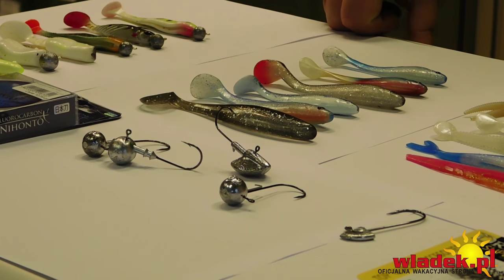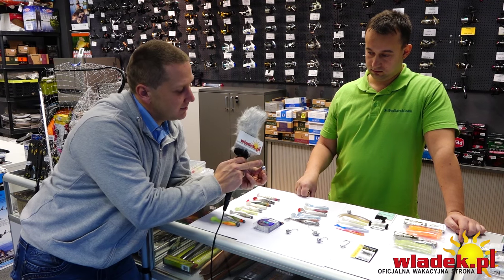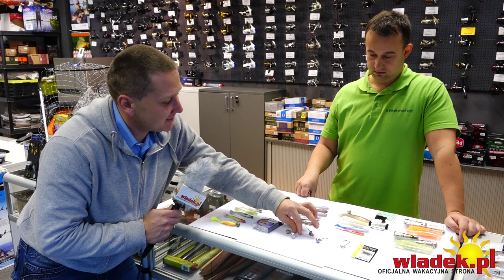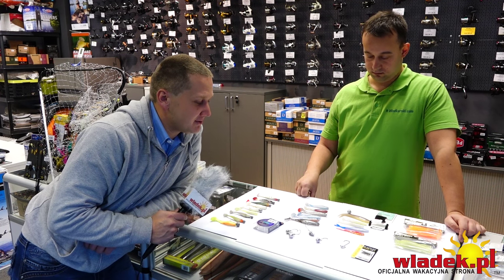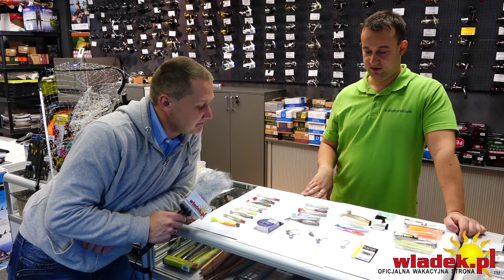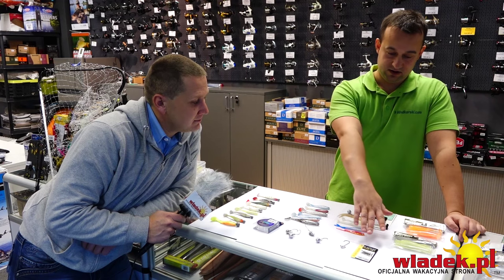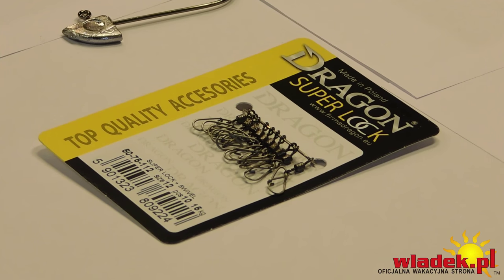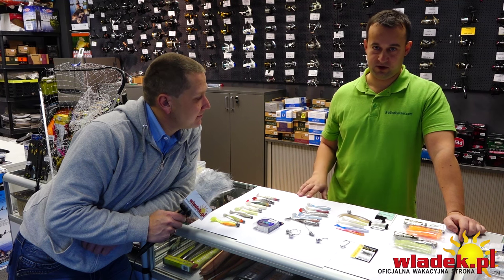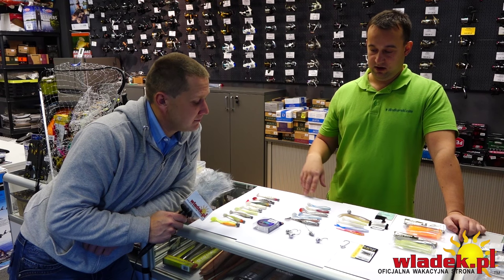Czytałem o tym w gazecie wędkarskiej – nawet zwykłe okrągłe główki jigowe cina się pod kątem, żeby osiadała pod kątem na dnie. To samorobny patent, a tutaj możemy kupić taką główkę gotową w sklepie, choć na razie są to tylko główki handmade – nie ma jeszcze firmy, która robi to fabrycznie. Tu mamy klasyczne agrafki – niektórzy sandaczowcy ich nie stosują, ale przy zmianie główek trzeba dużo kombinować. Najlepiej mieć przekrój główek od 10 do 25 gram co 2,5 grama i cały czas zmieniać, próbować – tak samo zmieniać kolory gum.